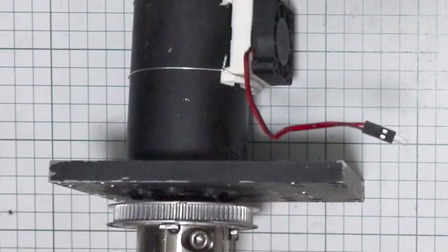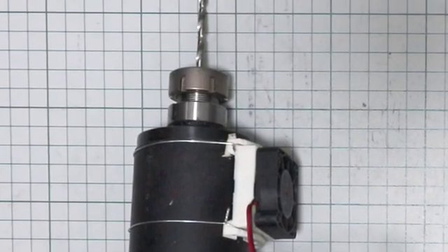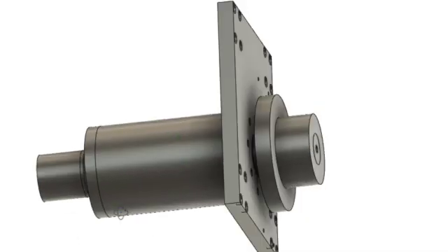This is the spindle of my machine. I wanted to show how to assemble after disassembling all of this spindle, but I couldn't disassemble it. This is because the bearings are shrink-fitted onto the spindle shaft.